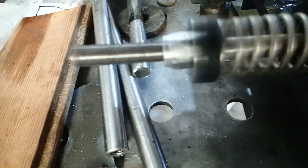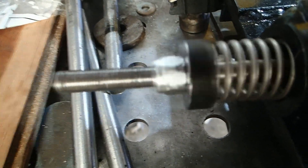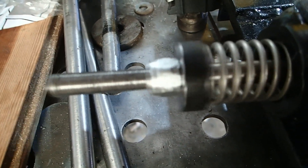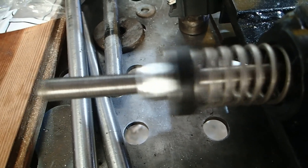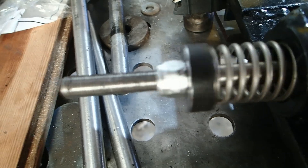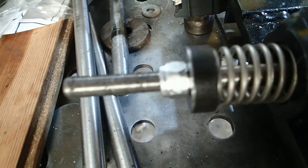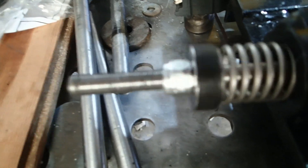You'll watch as I'm cranking that up — you'll see that stroke length get shorter and shorter until pretty soon you're down to less than a quarter of an inch. And then, as you go back down with that pivot point, that stroke length gets longer again.